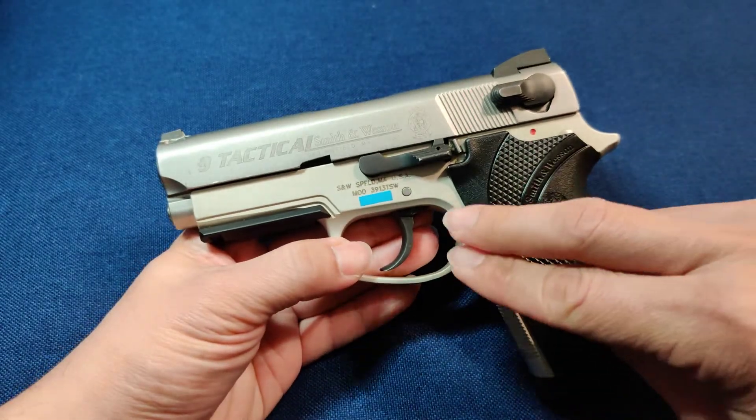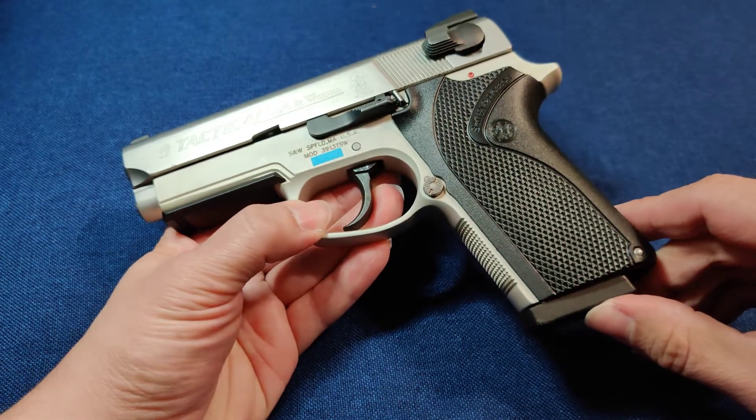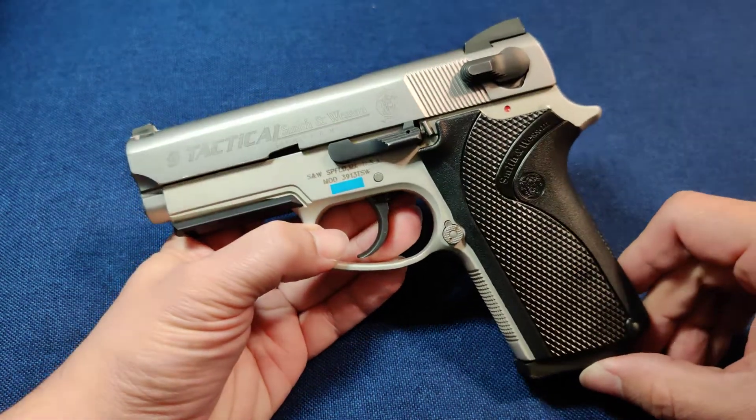The frame is an aluminum frame. The weight of this gun, unloaded with an empty magazine, is 25.3 ounces.